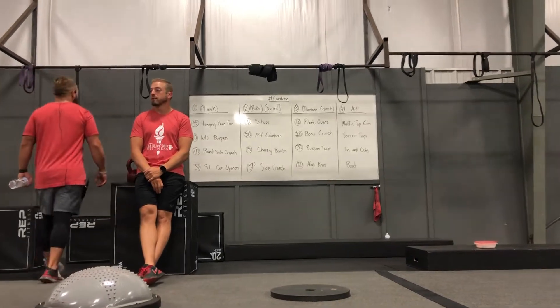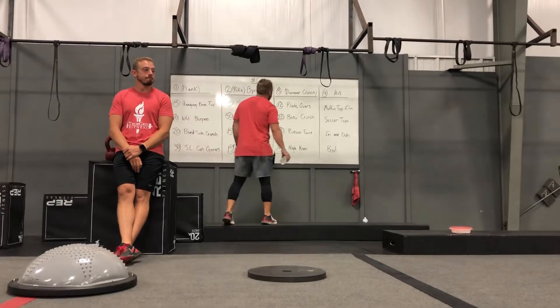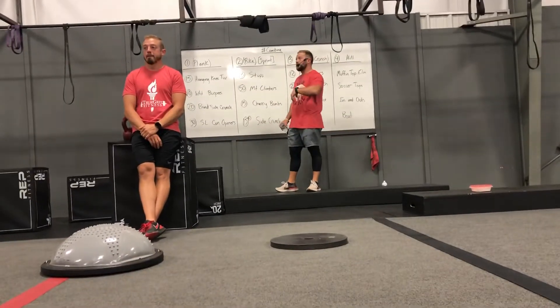It's Wednesday. So we've got a call line up on the board today. Everything is focusing on core. There's cardio in there as well.